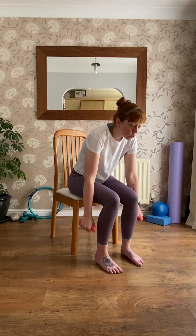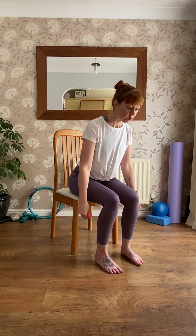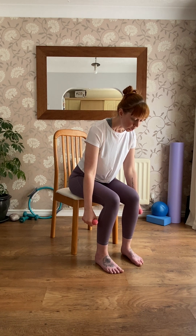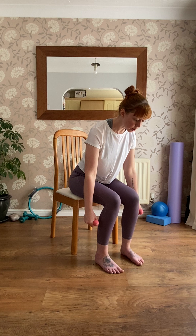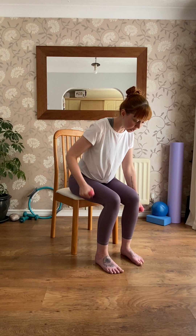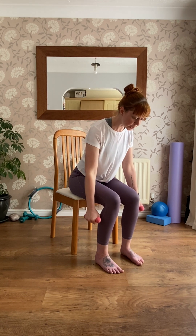Let those arms relax. Now we're going to hinge forward — make sure you're not too far back on the chair so you've got room to move. Hinge the body forward, try not to slump, but stay lengthened out through the top of your head. Stay in this position — the arms are hanging down either side of the legs. We're going to try a row: with your right arm, lift the weight up as if picking up a heavy shopping bag, elbow points back, then lower it down. Eight times on the right.